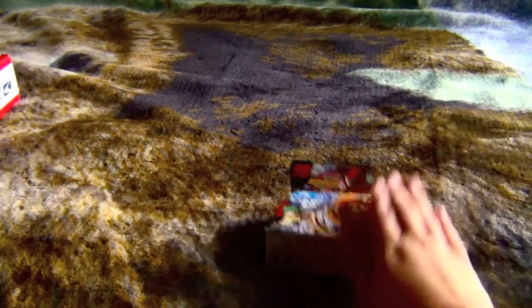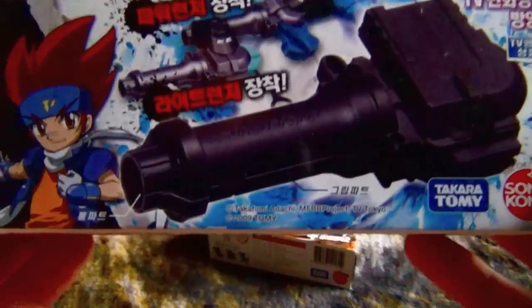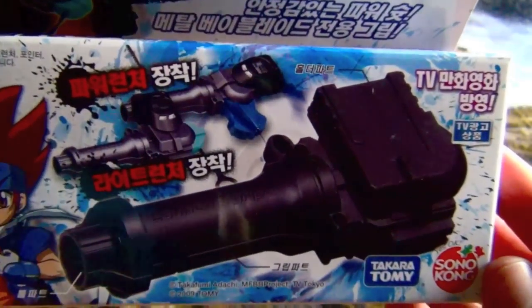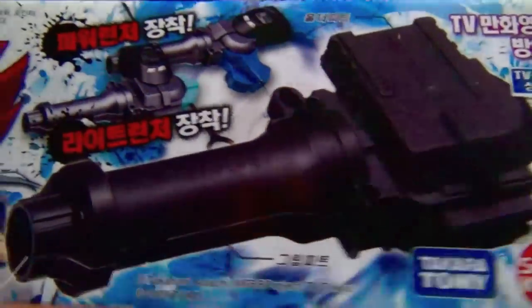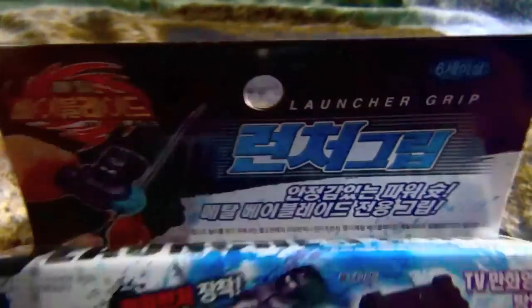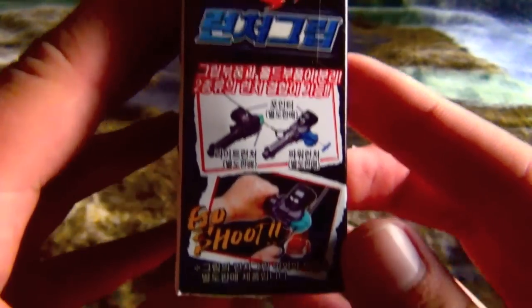This is actually from a new seller that I don't normally use, so let's see how they do. I got a Flash Sagittario - now I have two of them. And not only that, I got a new launcher grip because my other one sucks. Here's the launcher - Sonikong Takara Tommy - though I'm pretty sure it doesn't come with the rubber, which is kind of a disappointment.